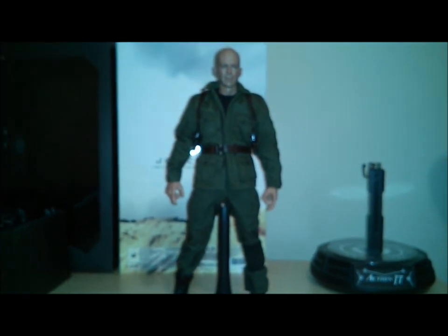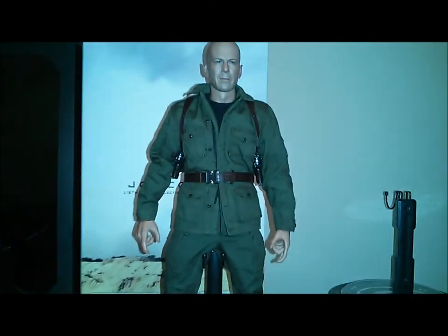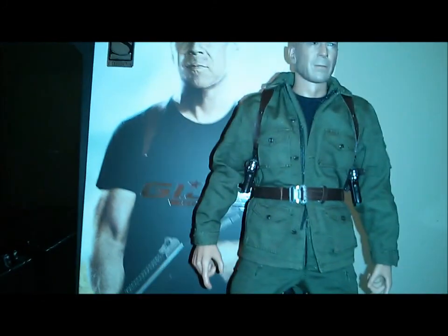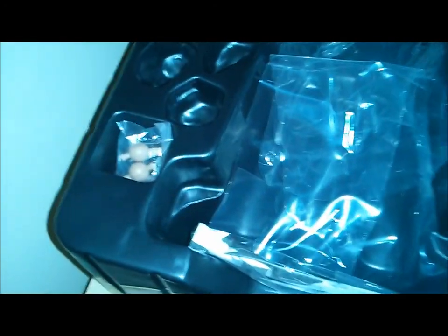Let me pan back to give you an overall look at the figure. The box itself — Sideshow Exclusive, G.I. Joe Retaliation, picture of Bruce Willis on the cover. That's a slip cover. Then you get the inner box and the inner tray, which everything is removed from. There are the extra hand pegs, and it does come with instructions. So that's the G.I. Joe Joseph Colton figure in a nutshell.